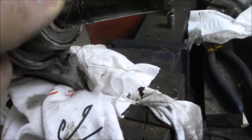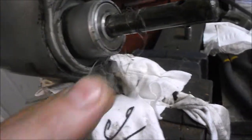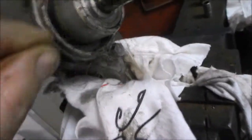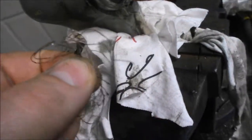That is not supposed to be there, and that's exactly the kind of thing that takes out lower unit main seals that come out here. I haven't checked yet to see if it's actually leaking, but that is the stuff that causes problems.